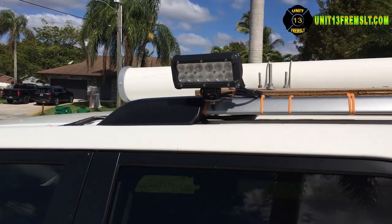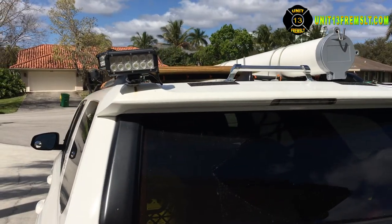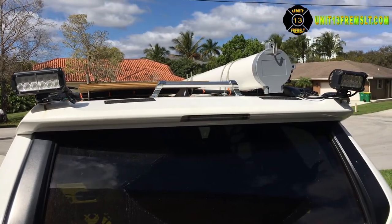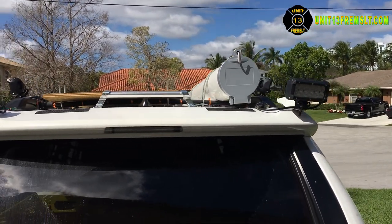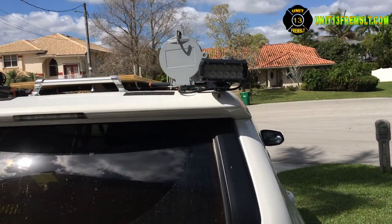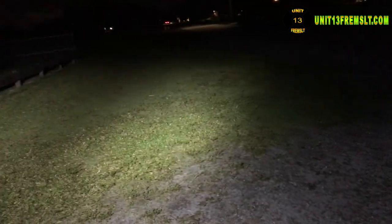I could have bought more expensive overpriced lights that looked identical. However, the function of these lights doesn't warrant blazing bright light and high cost — most of these companies are just charging too much. The intent is to light the immediate area around the vehicle. I do have some lights from Northern Tool on standby should any of the Lamphus lights fail. Let's take a quick look at how this looks at night.